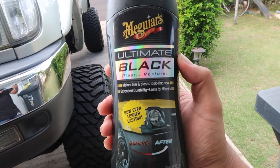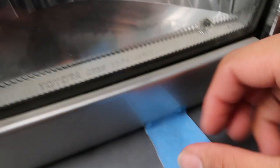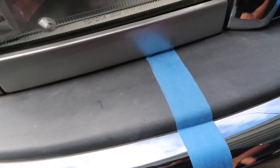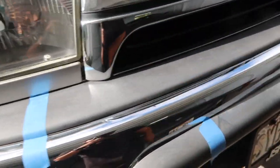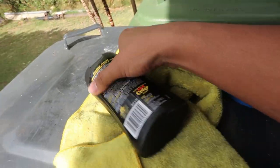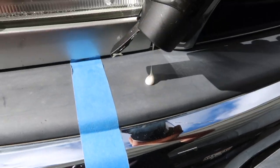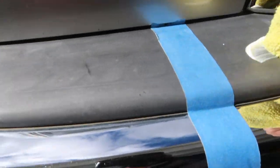I use this Meguiar's Ultimate Black plastic restorer, and I've got some tape which I'm gonna use here to give you guys a before and after demonstration. First thing you want to do is grab your Ultimate Black and squirt some on. Next thing you want to do is grab your applicator and rub it on.